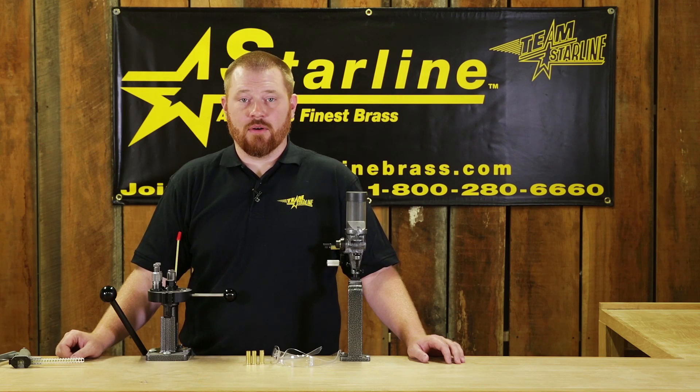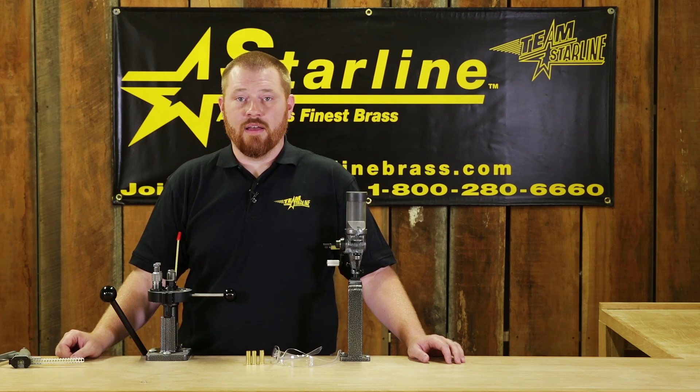With our manufacturing process using a one-piece bunner and tolerances tighter than anyone else in the industry, we can ensure a better radius leading into the primer pocket and more consistent pocket diameter. This means you will get smoother and more consistent priming than any other brand. You can check us out online at www.starlinebrass.com.